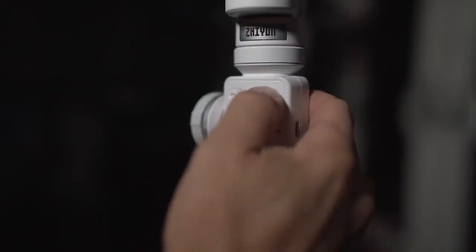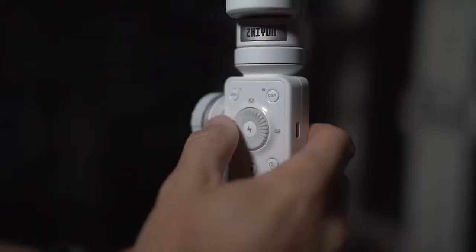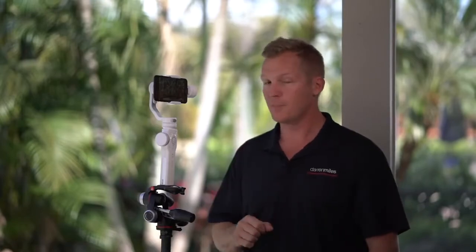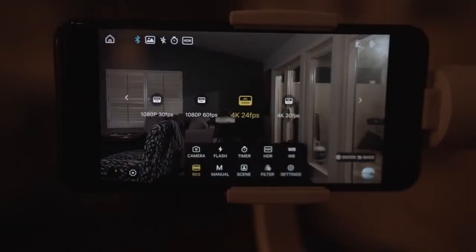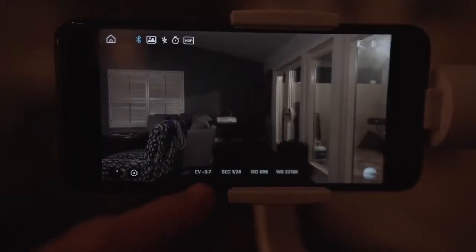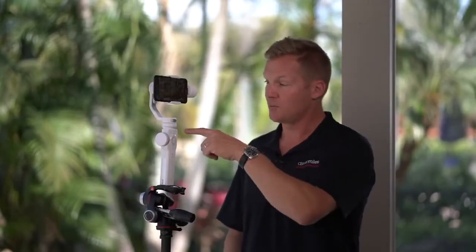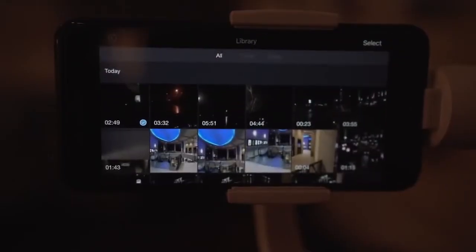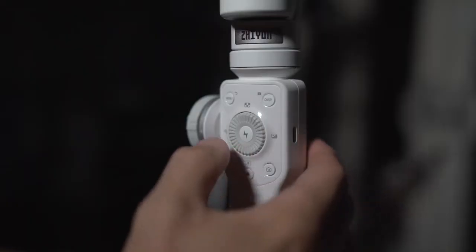DISP, or display, toggles on and off the display of your camera's current settings. The control wheel in the center is multifunctional — it acts as a wheel for various functions, and also has North, South, East, and West buttons. Up, or North, brings up video resolution and frame rate options. Right, or East, is exposure compensation — rotate the dial clockwise to increase it or counterclockwise to decrease it, indicated under EV. Down, or South, brings up all your media. Left, or West, toggles between selfie mode and normal mode.